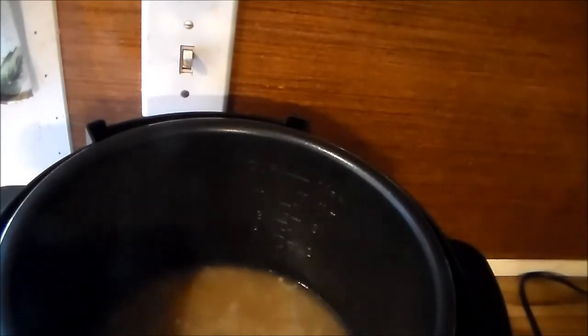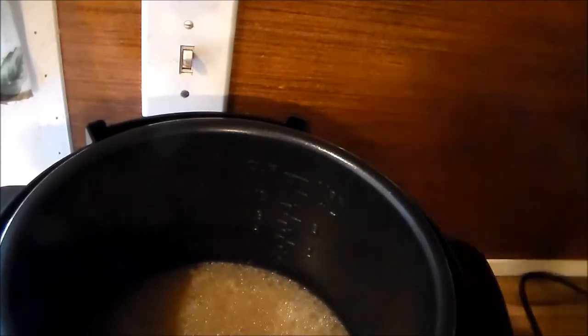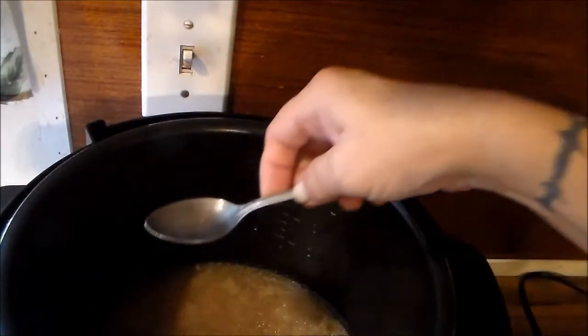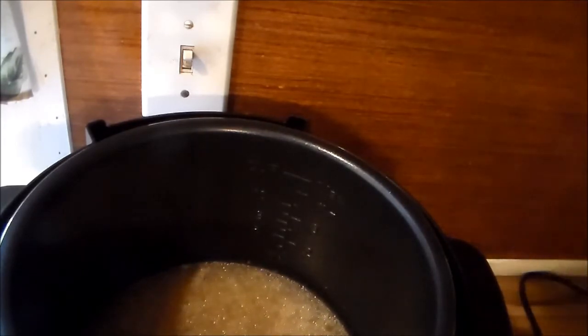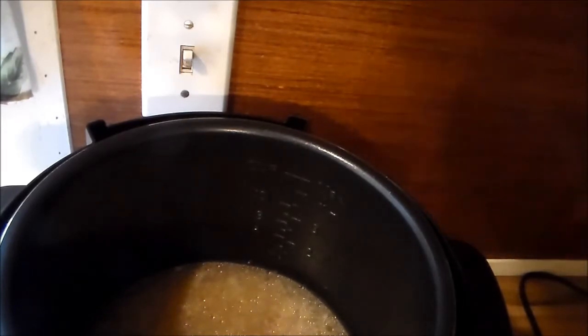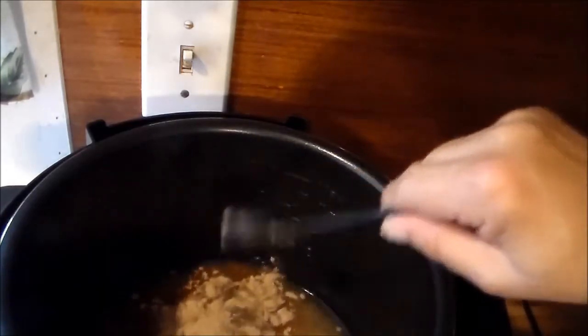I'm going to guesstimate — that's roughly two cups of liquid in there. I'm going to taste this sauce. Okay, that tastes pretty good but I don't like the color. In past videos y'all saw where I made a jar of dried homemade gravy mix, and that's what I'm going to add. I want some color in that — it's just too dark. I'm going to put two tablespoons of my homemade dried brown gravy mix in.